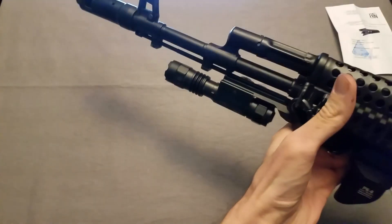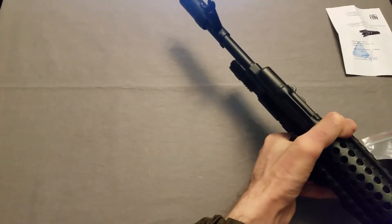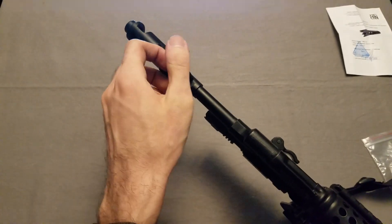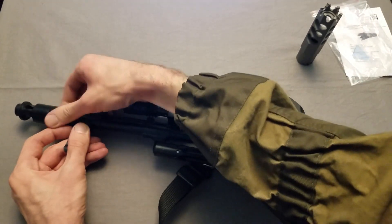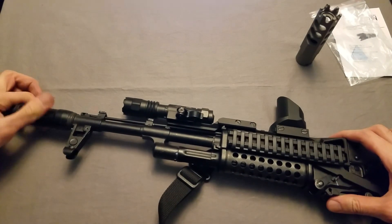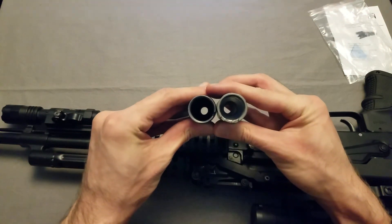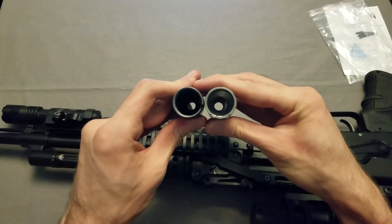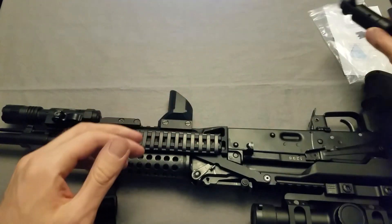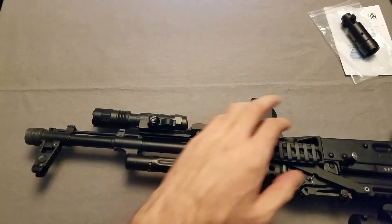Now to actually put this on — pretty straightforward procedure. If you've watched the other muzzle brake video I did, you already know what I'm going to do, so you could skip this. Just got to push the pin down here at the front, then unscrew the current one and put the new one on. Now that these are both off, one thing I noticed is the DTK3 is quite a bit thicker, which I suspect is going to make it a little bit harder to push the pin down to take it on or off.